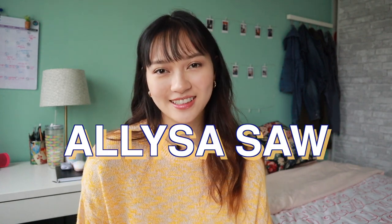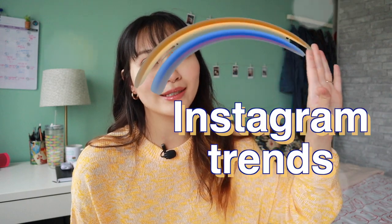Hey everyone, welcome back to Allie Bakes. I'm Eliza Saw and today we're exploring Instagram trends — and what I mean by Instagram trend is cereal.